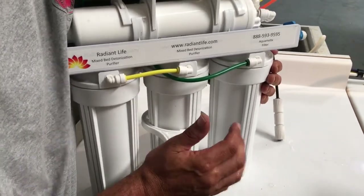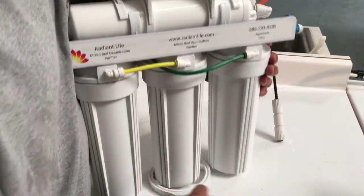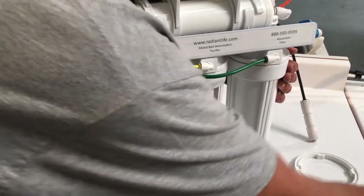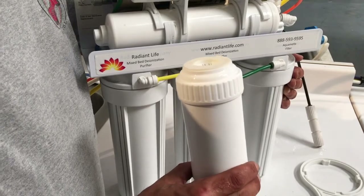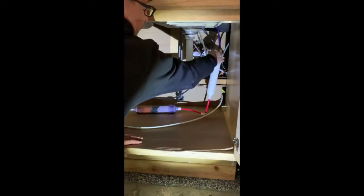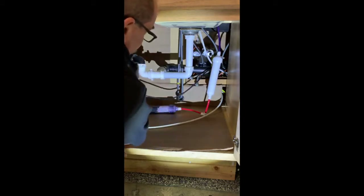You will repeat that exact same process with the second deionization purifier. Once all the system filters are changed, you're going to be ready to do the post cartridges. In most setups you're going to have the white re-mineralizing cartridge hanging from a purple tube connected to the red tubes, and the restructure cartridge with a white tube that goes back to the system.